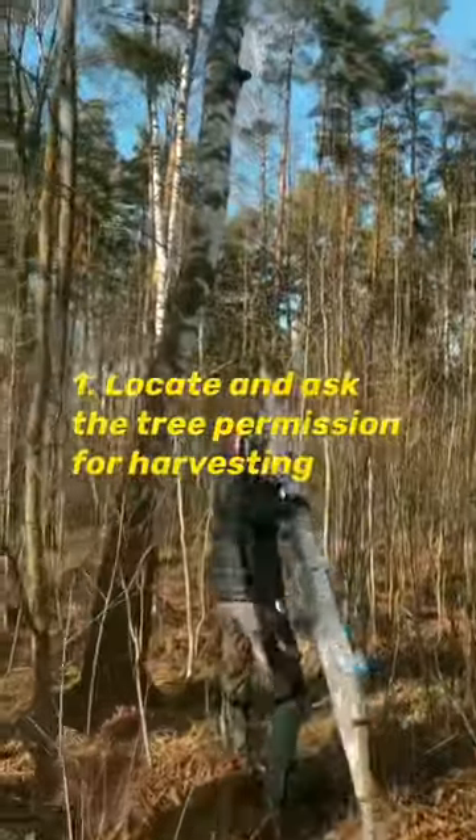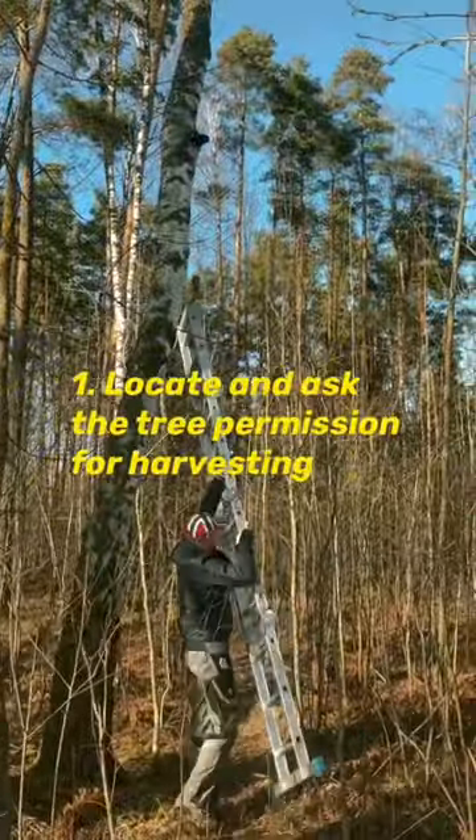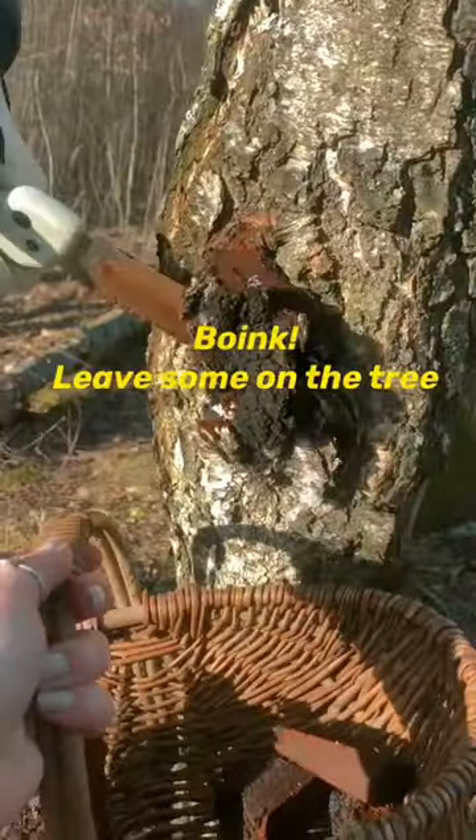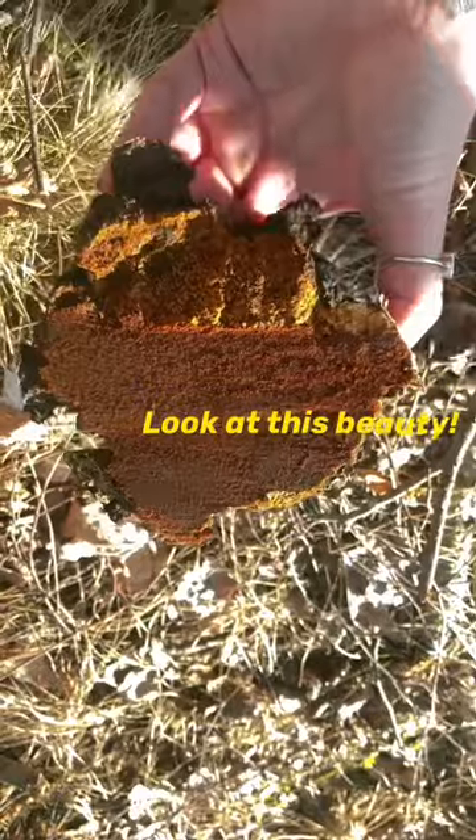Firstly, locate the tree and kindly ask its permission for harvesting. Then get the tools: a saw, a basket, and if necessary, stairs. Remember to leave something on the tree for the regrowth.